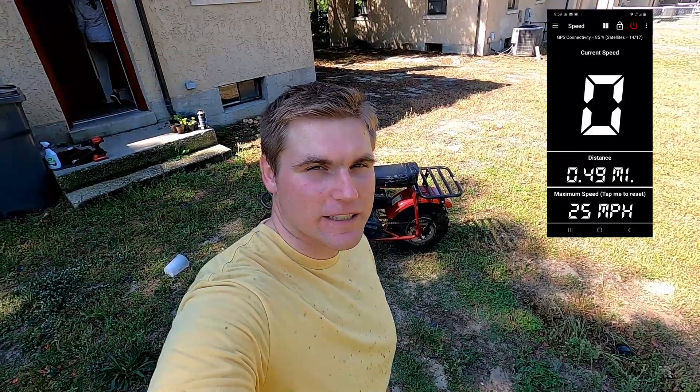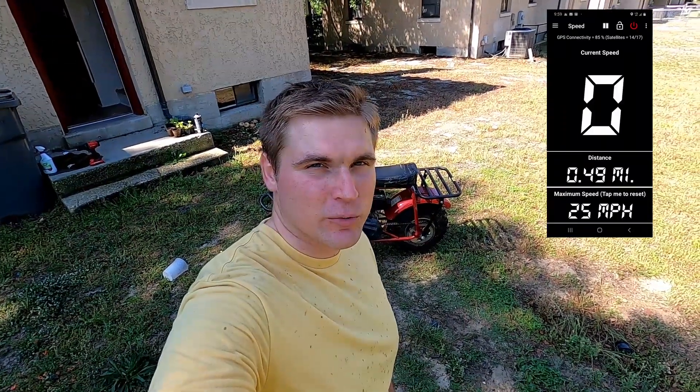Alright guys, I just got done with the speed test and we got up to 25 miles per hour. It says stock is supposed to hit 24, so I'm assuming it's stock. We'll do some modifications later on, see if we can kick it up a notch, but that's it for the mini bike.